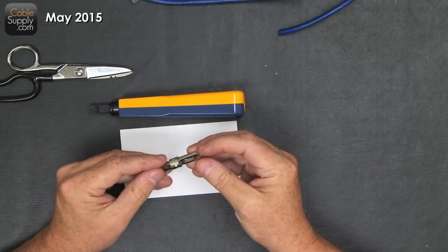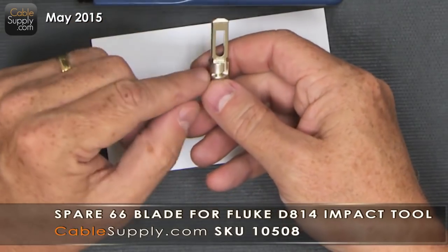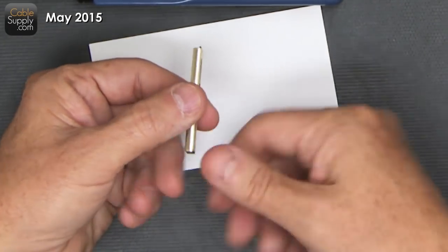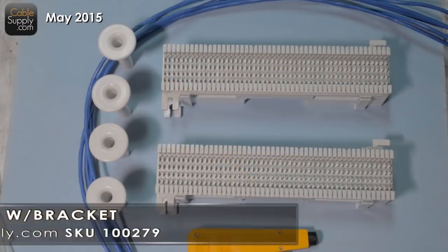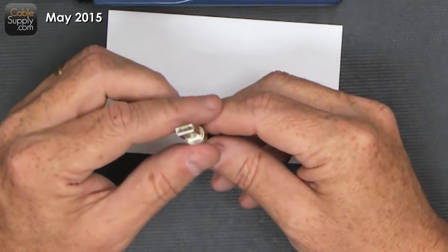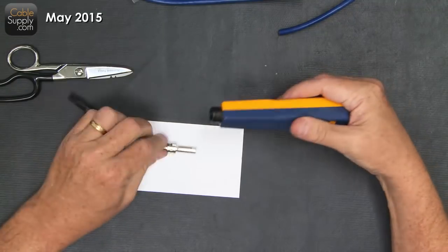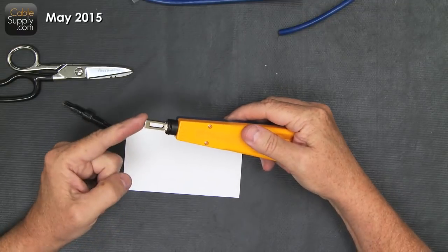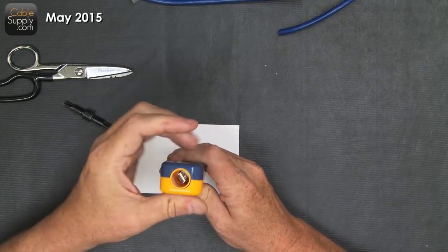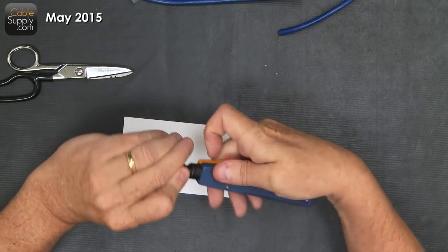This is a 110 blade, mostly used today for computer networks, patch panels, jacks, and all sorts of terminations. You also have a 66 block blade. The 66 blade has a cutting version and one that just pushes the wire into the 66 block without cutting. Again, you can only put it in one way, so the cutting blade is always right where it says 'cut.'